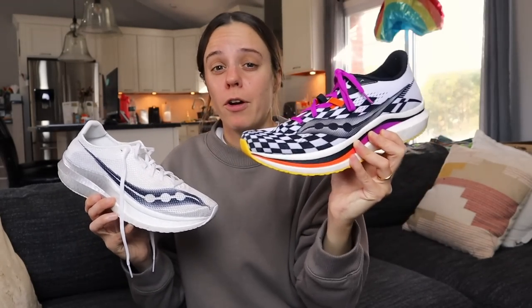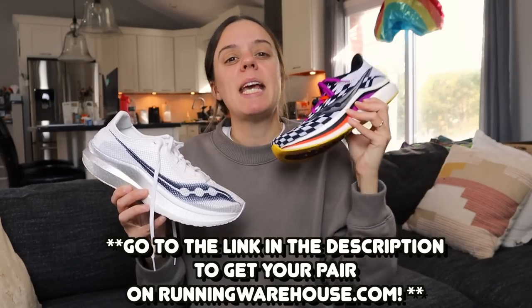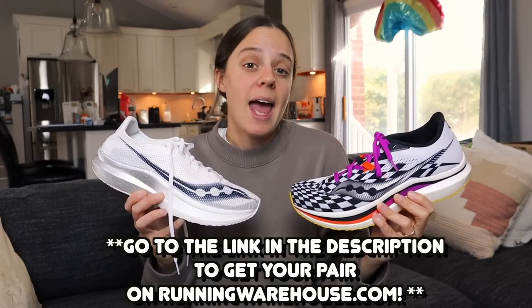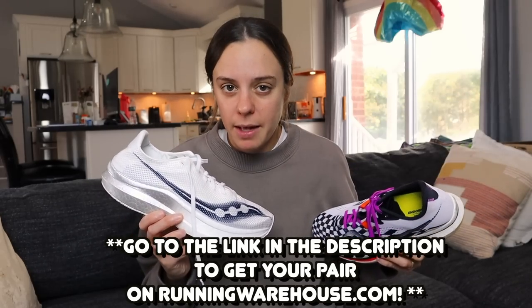I say save the $50, get a pair of Tracksmith shorts. If you're interested in picking up the Endorphin Pro 2, I'll put a link in the description of this video so you can pick up your own pair. Keep in mind that will be an affiliate link with Running Warehouse — however, that doesn't mean much for you. It just helps out my channel so I can keep making these videos, and I always appreciate that. We all could use a little bit of help now and then.